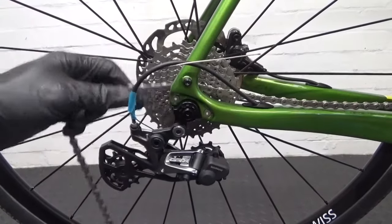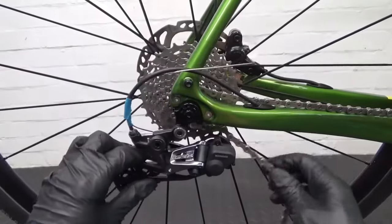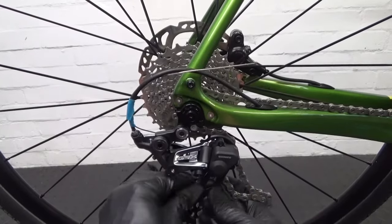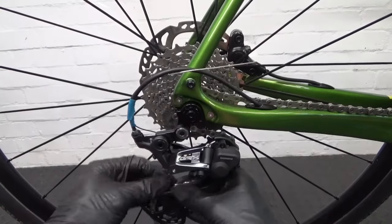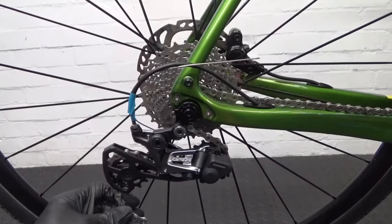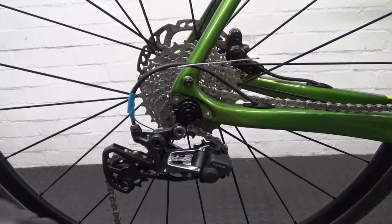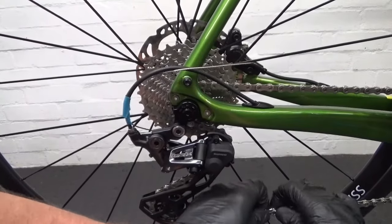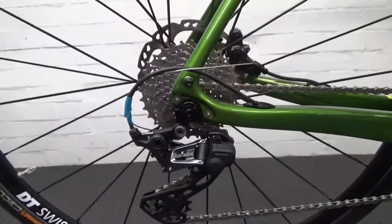Start with the chain on the lowest — the 11 tooth — since you're shifted down to the bottom. Get the chain in position. As you can see, there's no need to have the chain on to set it up initially, but now it's on we can run up through the gears and see how it is.